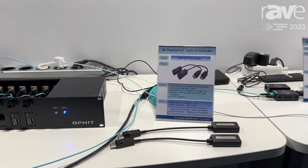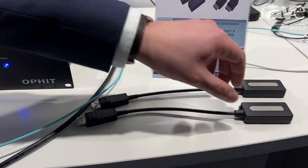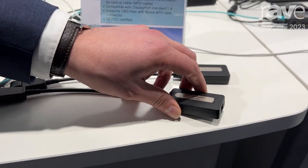We will start out with the 8K DisplayPort Extenders. This is the pigtail type. It has an MPO connector on this end, polarity type B.